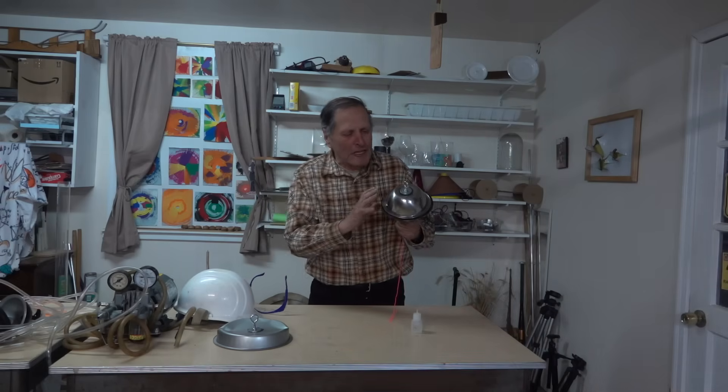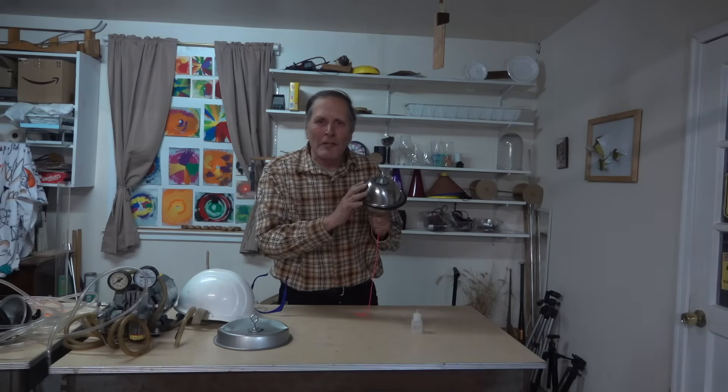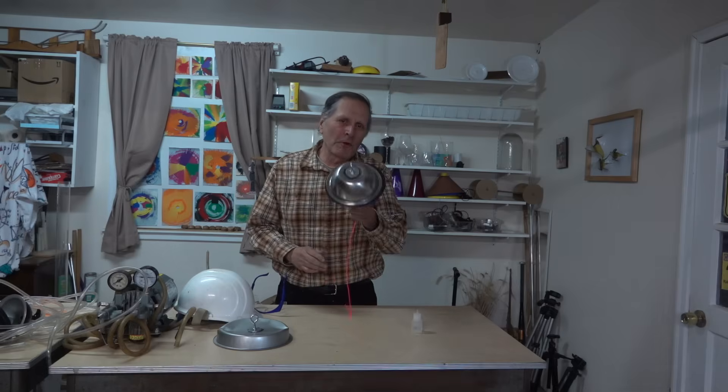While I think of any demonstration in atmospheric pressure, this is the one that amazes me the most. I hope you're enjoying it, and as always, thank you for watching.